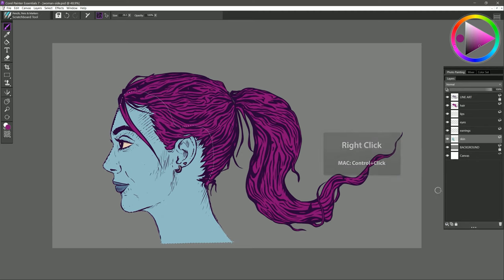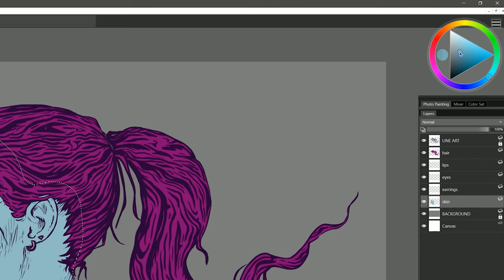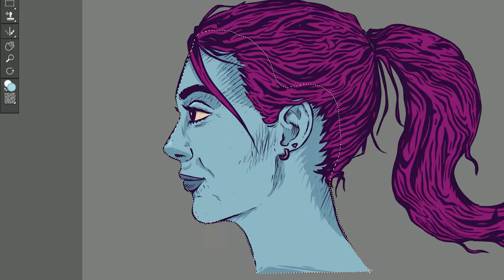Now I'll start adding some shading using that same Select Layer Content trick. You could add the shading on a separate layer or do it on this layer — it's up to you. I'll sample the base color by holding Alt, make it a bit darker by going down in the color triangle, and shift the hue a bit toward a more indigo blue. I'll add some shading to the face. I'm using the scratchboard tool but you could also use an airbrush. I'll hit Ctrl+D to deselect. I can create some negative space by selecting the base color and eating into the shading, and I can also make it brighter and shift the hue warmer to add highlights. It's up to you how many levels of shading you want to add.